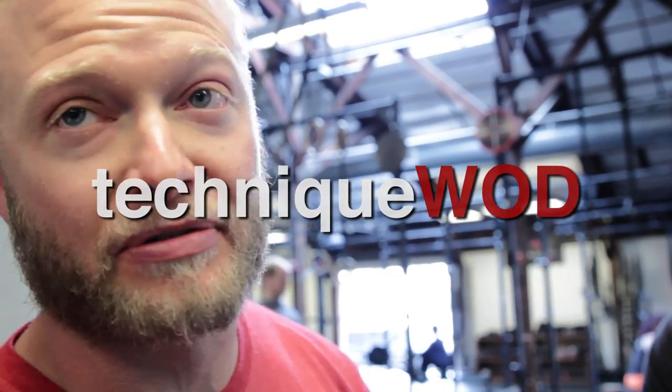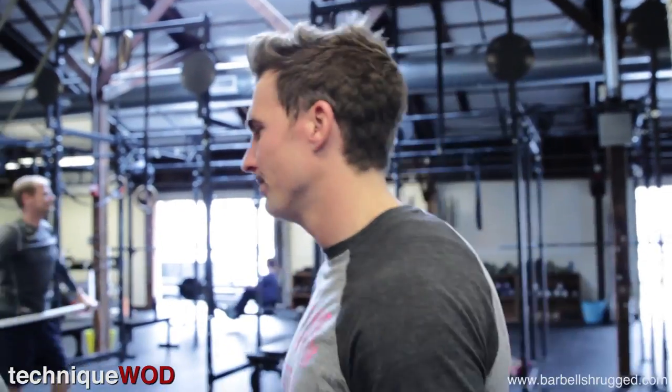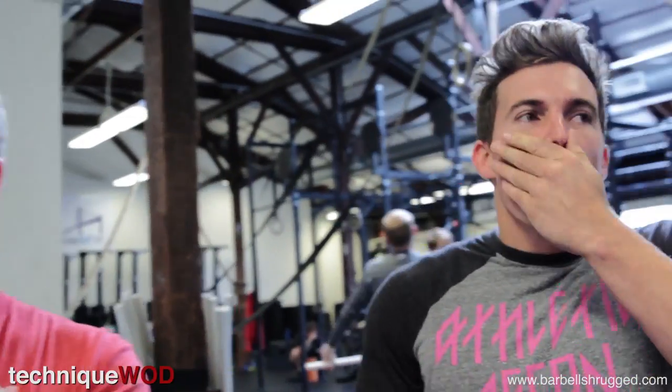Carl Pauly is going to teach Chris Moore how to do a handstand. Look at his face — he's never tried it. His butt has never been above his head. Not even in the bedroom.